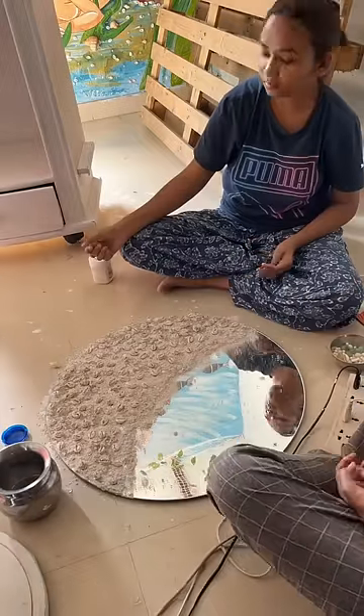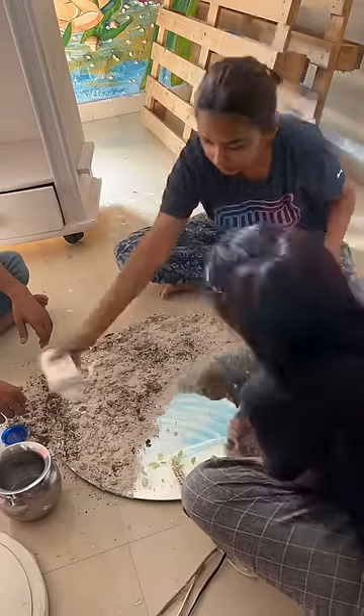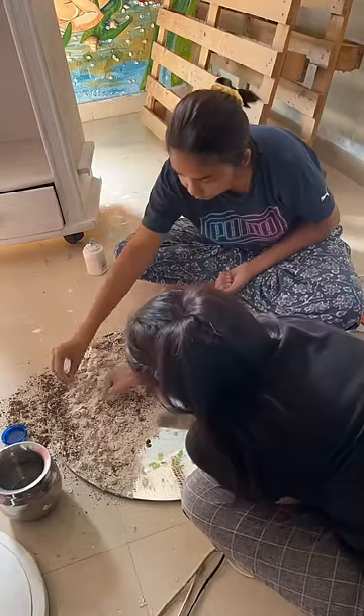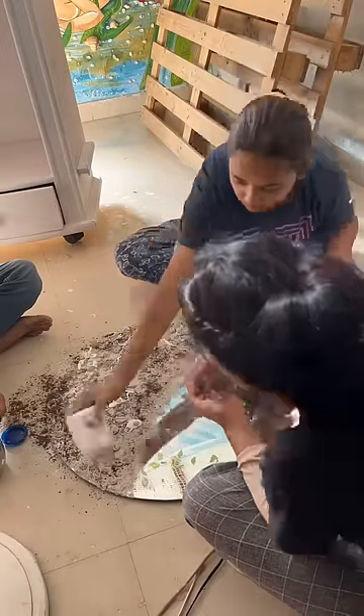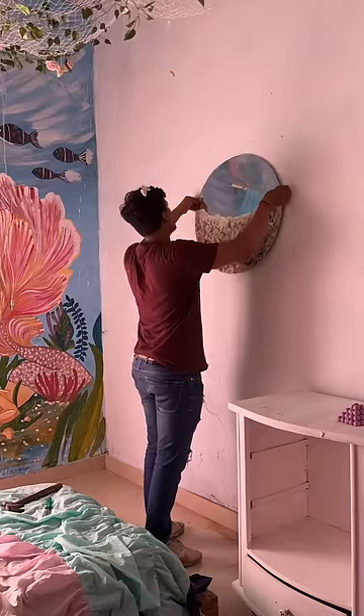Using shells, kaudi, and moti. With the help of a glue gun, we put a good layer on the frame and added P.O.P. (Plaster of Paris). The texture from the gum and the P.O.P. created a beach effect, and it worked out really well.